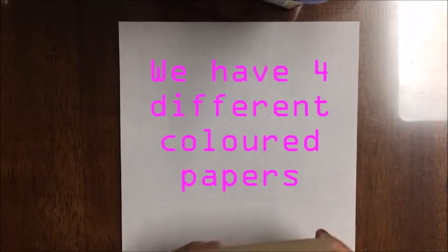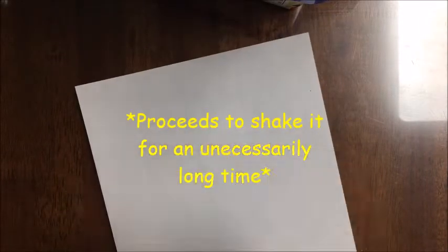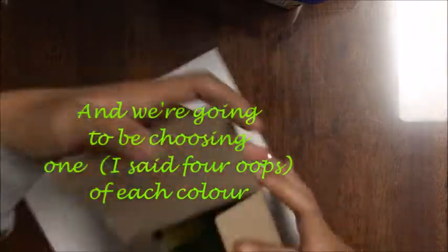In the box we have four different colored papers, two of each color, and we're going to be choosing four of each color.